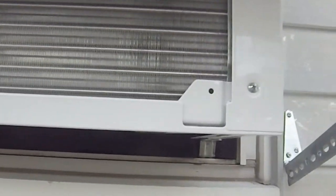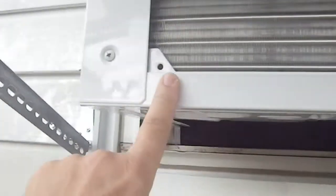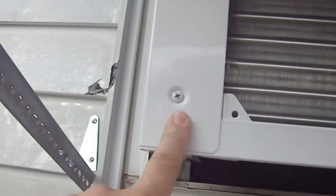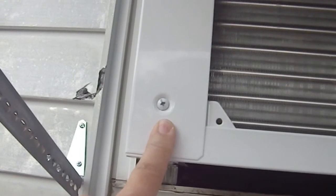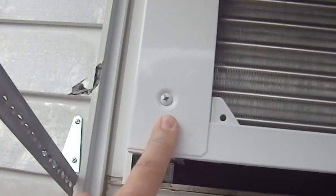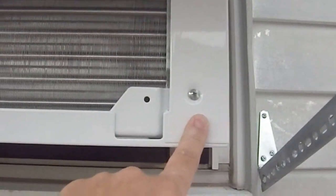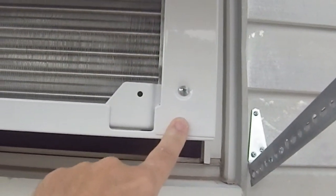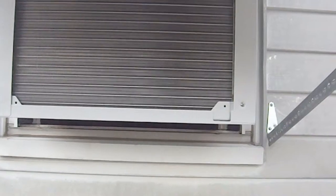I just noticed that screw is silver and that screw is white — and that came that way, that's how the unit came from the factory. I didn't notice that until just now. It doesn't really matter to me in any way shape or form, but it's intriguing.